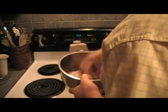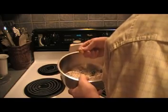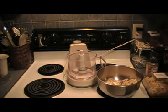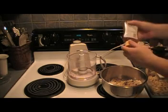Everything's chopped up pretty decent — mmm, bananas. Now we're going to add about a half cup of honey.